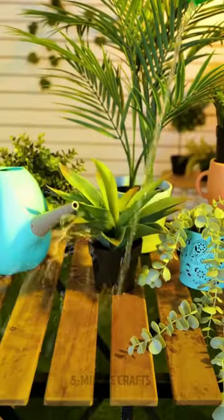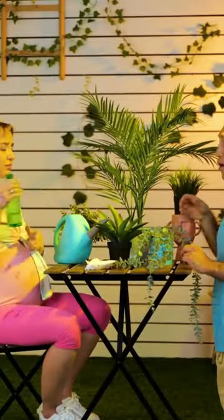No way, buddy. That's not how it's done. Let your friend show you how to water a plant properly.